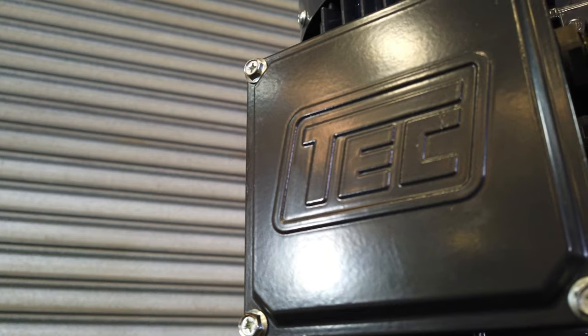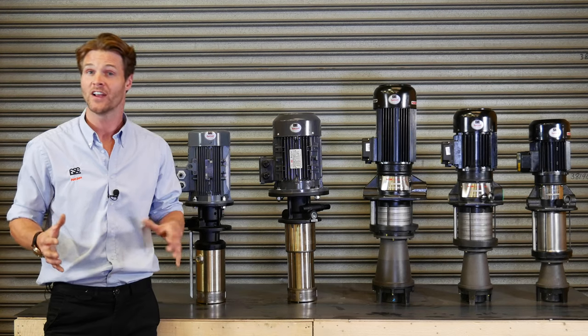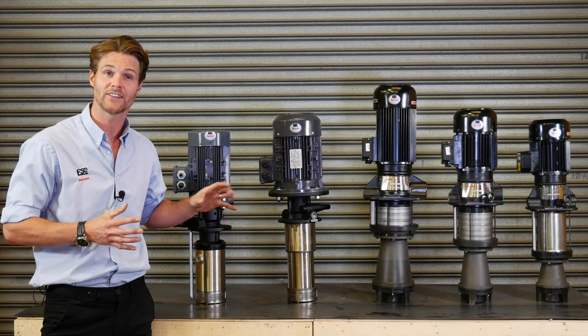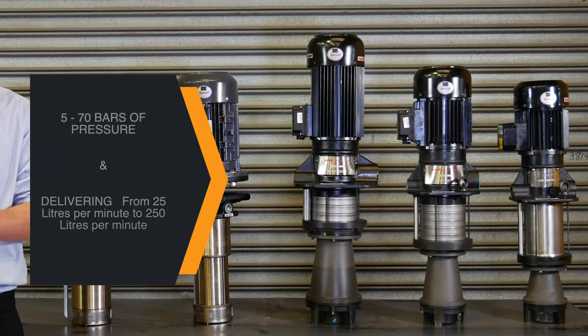The NOP filter pumps are a range of high, medium and low pressure coolant pumps that deliver clean, consumable free coolant to your machine tool, offering a range of pressure from 5 to 70 bar, delivering from 25 to 250 litres per minute.